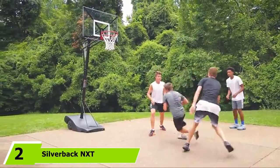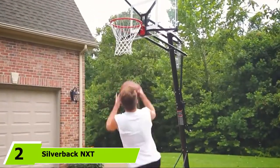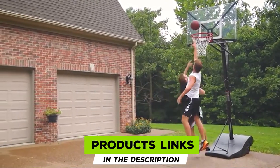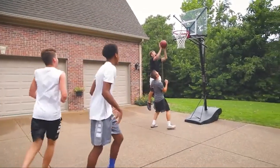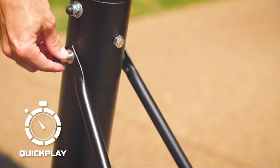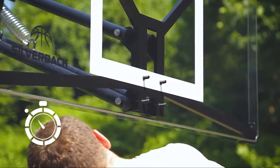Moving on to number 2, the Silverback NXT Portable Height Adjustable Basketball Hoop. Silverback provides our next portable basketball hoop. It's a bit more expensive, but you'll see why. You can get this model with a 50 or 54-inch backboard, with Silverback offering these backboard size options over color options. However, you have to pay for a few more inches.